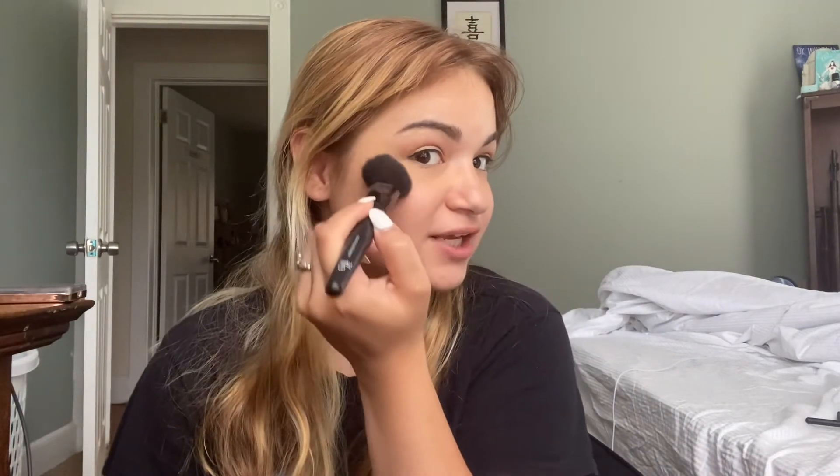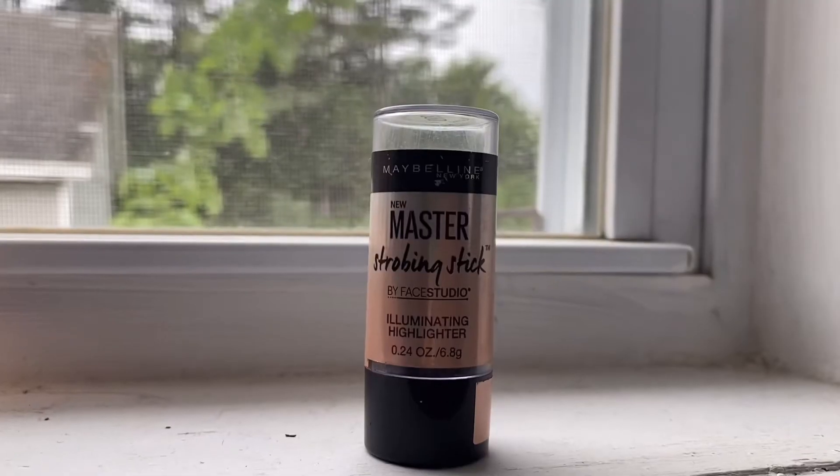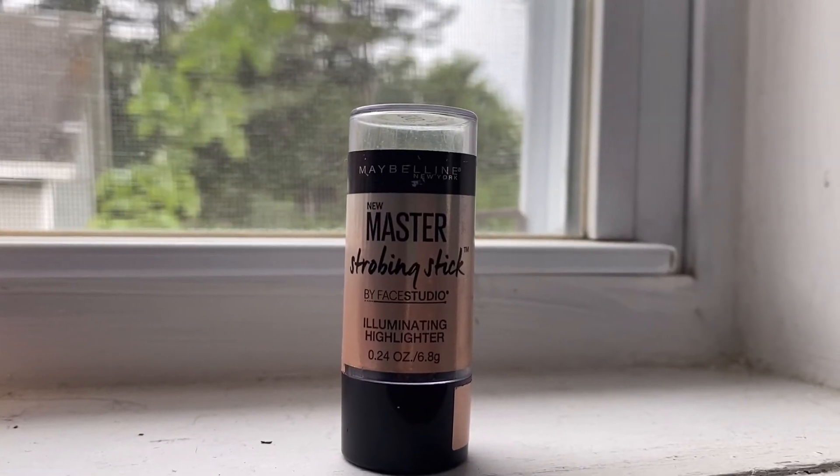Bronzer time, blush. I'm going to be looking for a cream or liquid blush. Taking this Realtex Neat Brush, just going to start blending this into the skin. Just a really simple mascara.